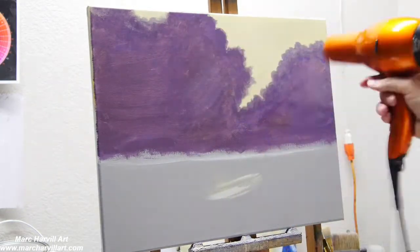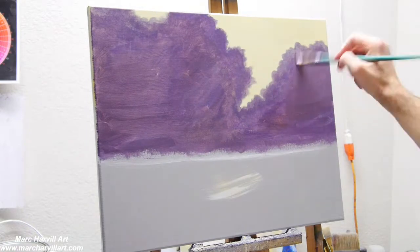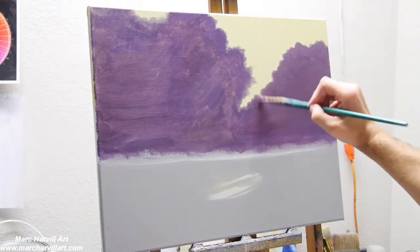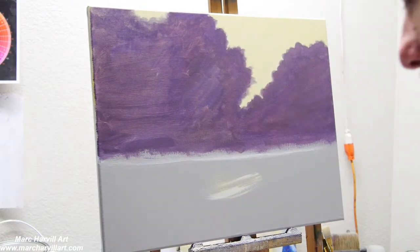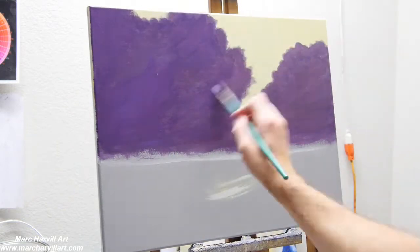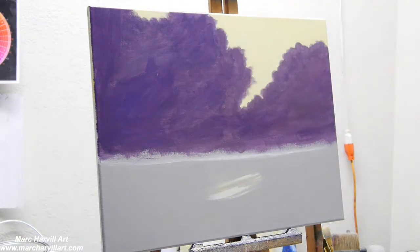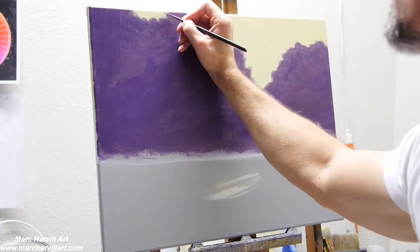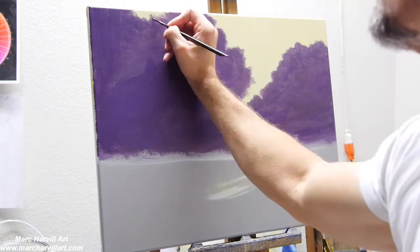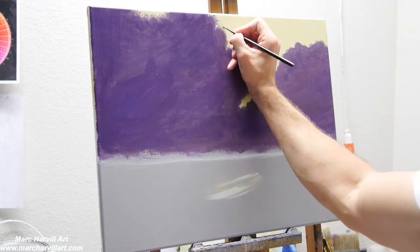I like to use my blow dryer to speed up the drying process. Now I'm coming back through, hitting it again, adding a little bit more blue with my purple, and continuing to work on this layer.